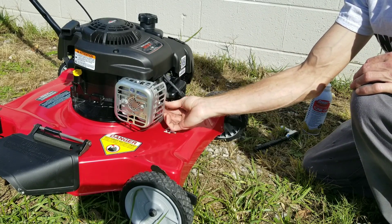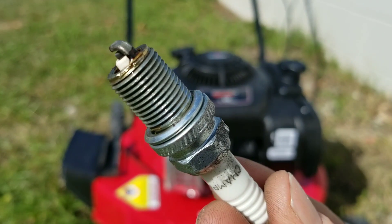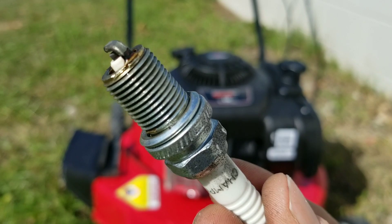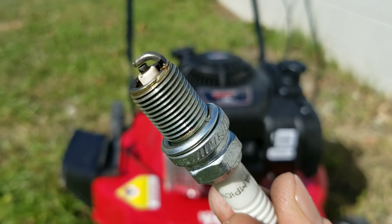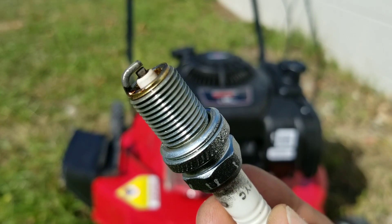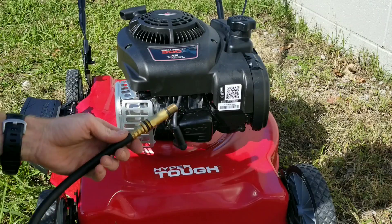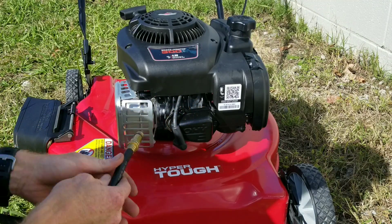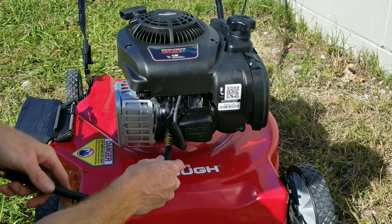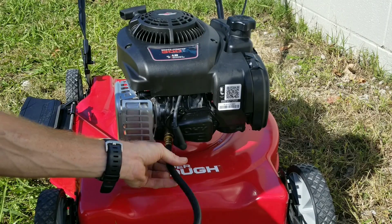Now let's go ahead and get this spark plug out. As you guys can see, the spark plug is very clean. We're going to find out if this spark plug actually remains this way. Now, guys, we're going to get our compression gauge hooked up. I want to know what the compression is before we even use Gum Out Multi-System Tune-Up.